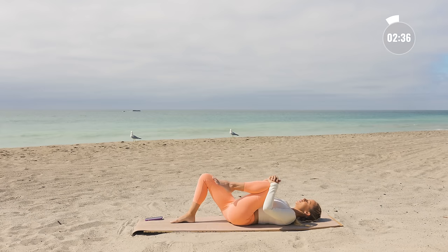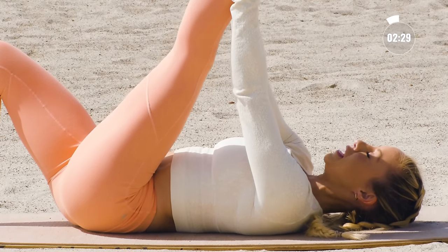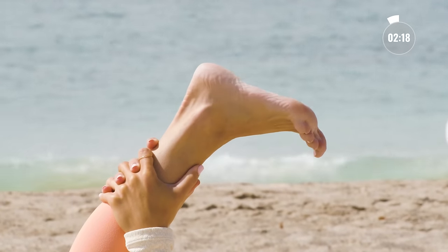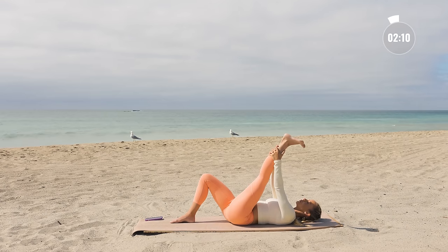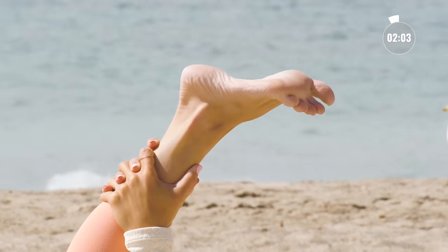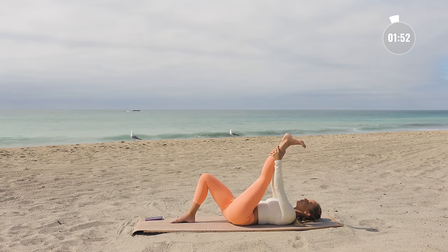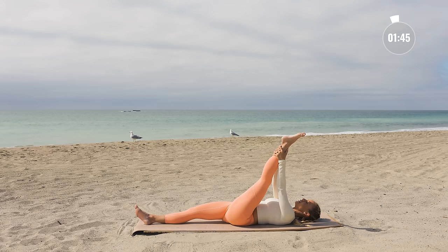Now let's switch legs — place the foot on the ground. You can start with the hand underneath the thigh and then gradually make your way all the way up. Let's point and flex the toe here — this feels really good, especially if you wear big clunky shoes or heels. Allow your breath to get deeper and deeper. The deeper you breathe, the more you release, and then the more you release, the deeper you breathe. Extend that bottom leg when you feel ready, and then just hold and find stillness in the stretch.